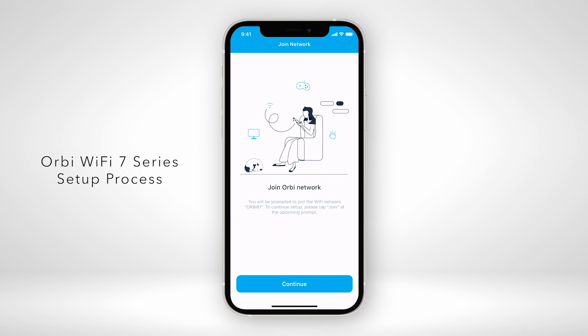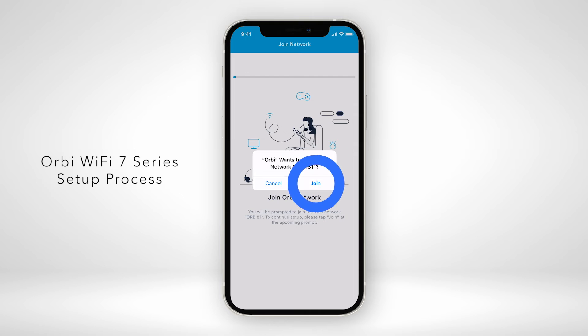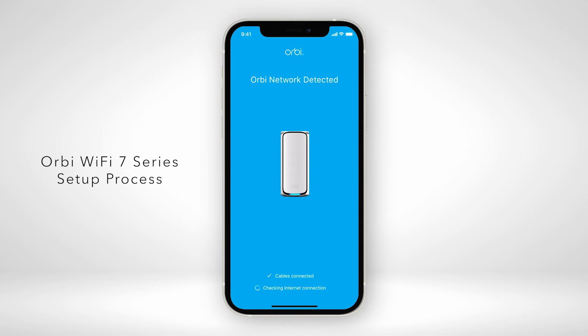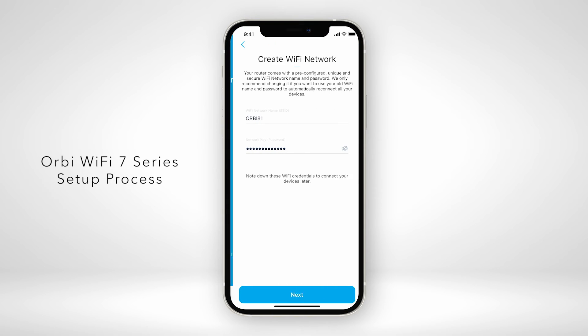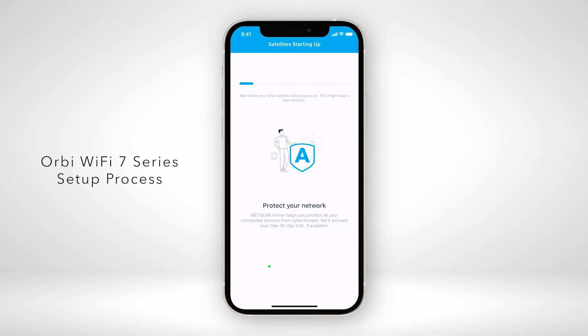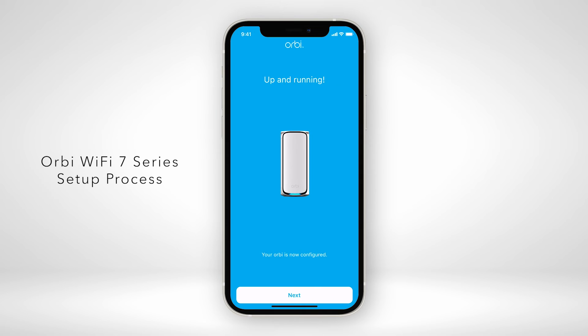Then return to the step-by-step setup process in the Orbi app to continue with your installation. For additional help with installation, watch our video in the description below to learn how to install your Orbi 970 Series Quad Band Mesh Wi-Fi 7 System using the Orbi app.